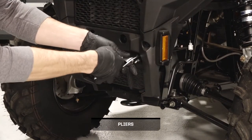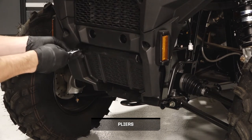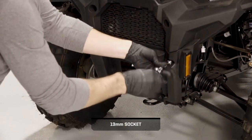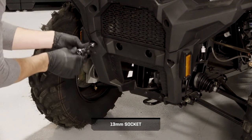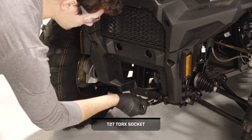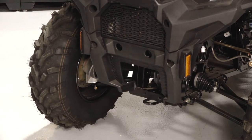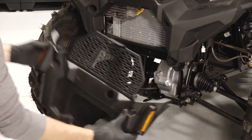Next, pull out the two push rivets securing the winch cover. Then pull the cover away and set aside. Next, remove and retain the two upper bolts from the lower front bumper cover. Then remove and retain the two lower bolts from the cover. Once the fasteners are removed, pull the cover and radiator screen out together and set aside.